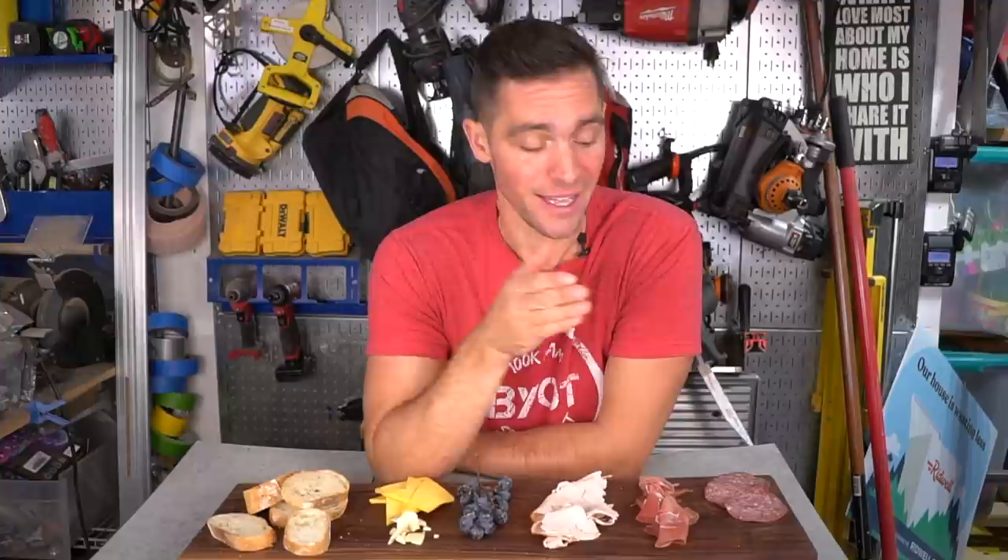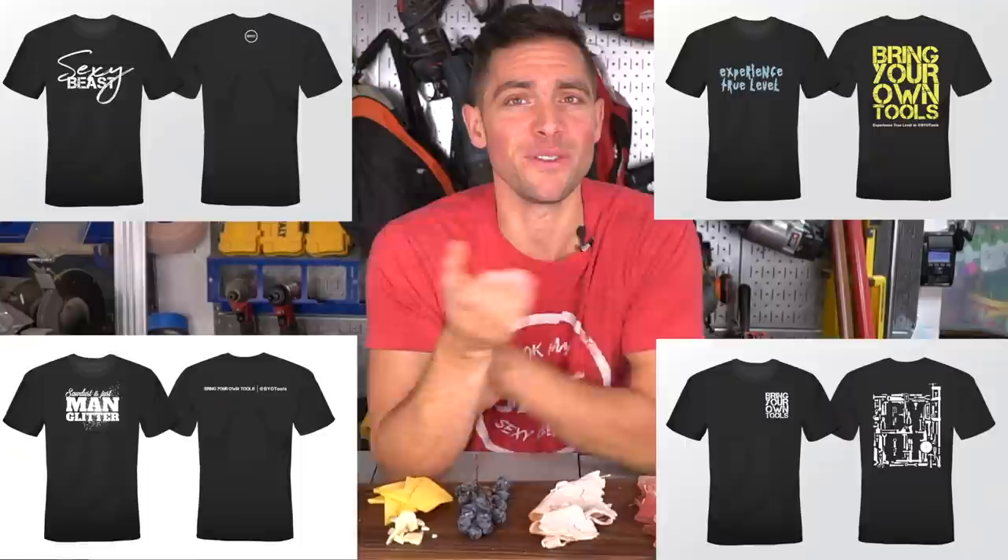This year has been truly remarkable — not only because I'm a new father, but I've had the most successful year to date on YouTube, and that's all thanks to you guys, the viewership. Because if you weren't watching, I wouldn't be able to do what I love for a living, which is helping others learn how to build and create. I'm giving away a couple of these charcuterie boards to the audience. All you have to do is sign up for my email list at byotools.me and leave a comment on this video. I'll also potentially be giving away some merch with a new BYOT updated shirt and a few other fun designs. I just can't wait to see what 2022 has in store for BYOT — let's find out.